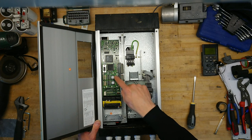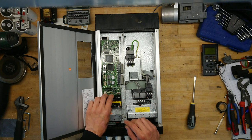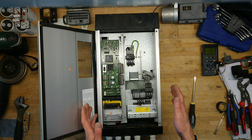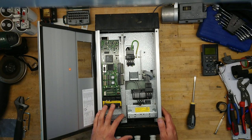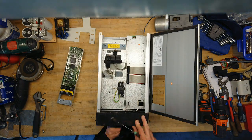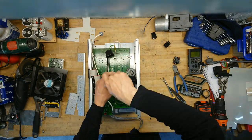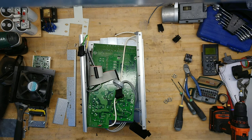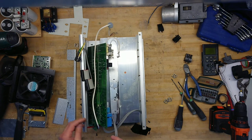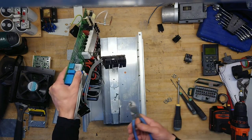We can see that we have the output for the drive itself for the IGBTs. Let's get deeper down into the unit and see where this flat band cable connects to. And we are down into the heart of the inverter drive.